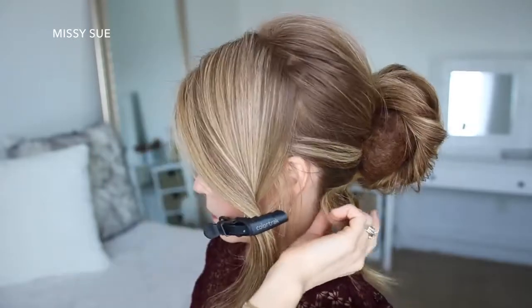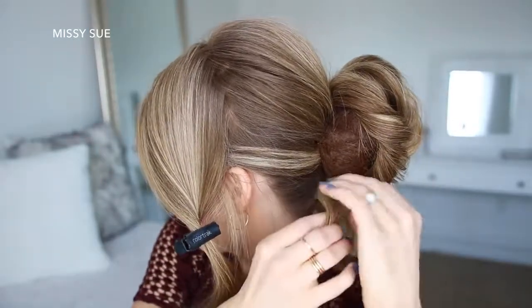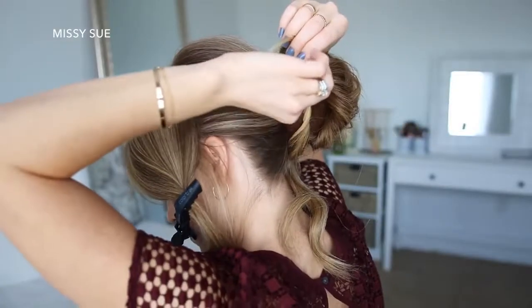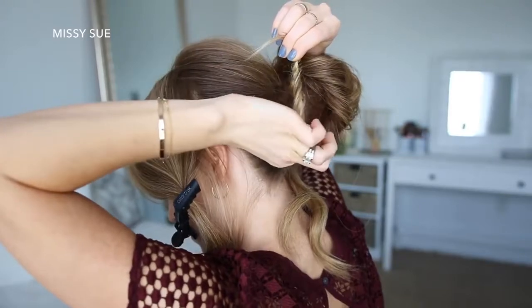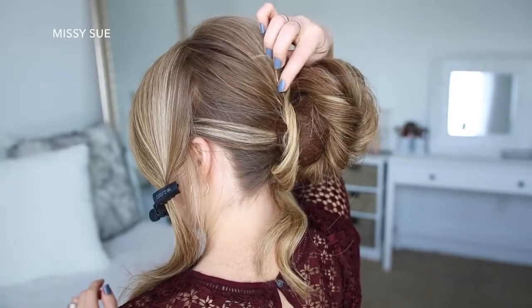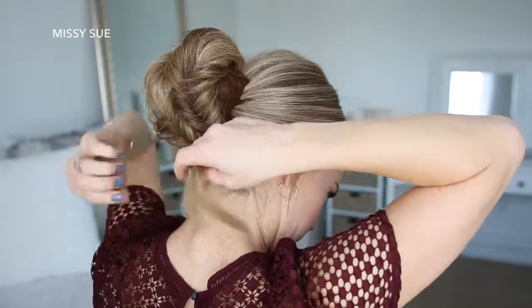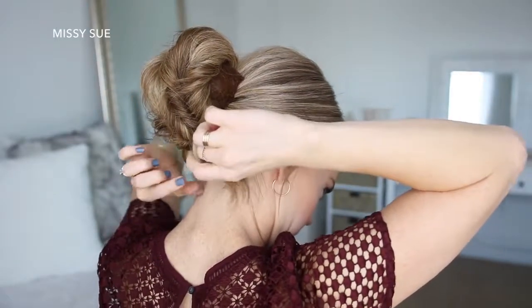Now I'm going to take the hair that's sticking out the bottom of the bun and divide this into two sections. Taking the left section, I'm going to twist it together, pull on the edges to make it bigger, and lay it along the left side of the bun, pinning it in place at the top of the bun. Then I'm going to do the same thing with the hair on the right side, wrapping it up the right side of the bun and pinning it at the top.